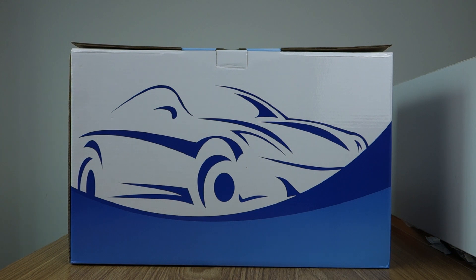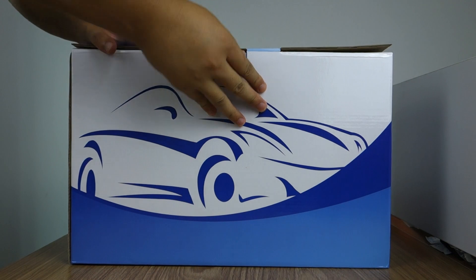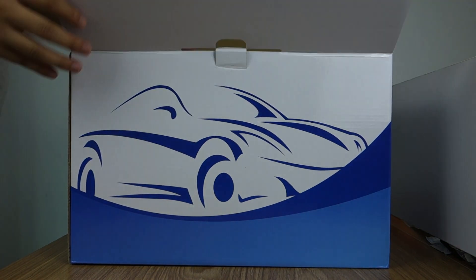Let me unbox the review. It comes with a very big box. Let me open the box.